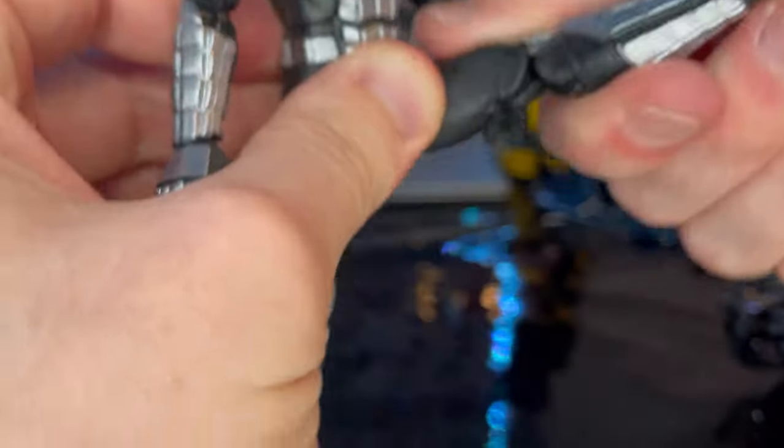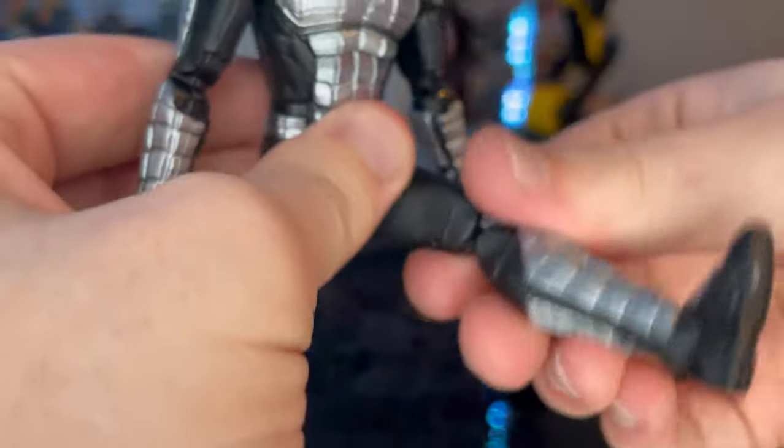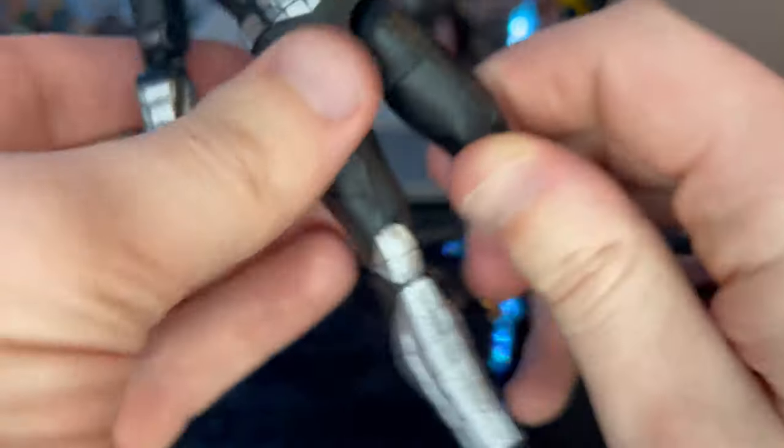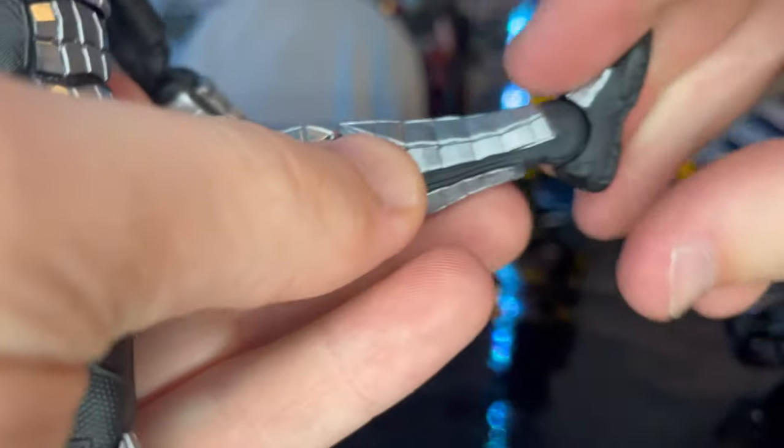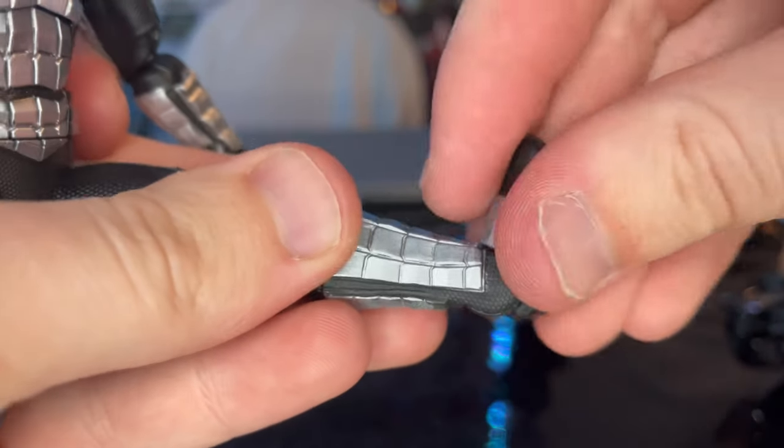Legs kick out that far, forward quite a bit, and backward a little bit. He has a thigh cut, double-joint knees — also pinless joints. Ankles can hinge down that far, up that far, with a nice ankle pivot.